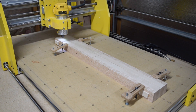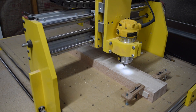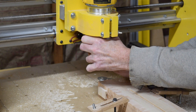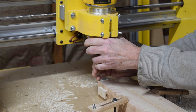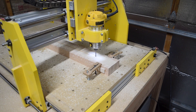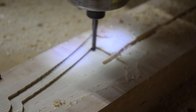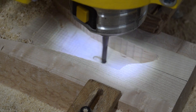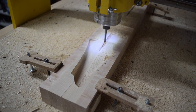The first cutting operation will route a slot for the truss rod. When the slot is complete, the router returns to the home position where I can swap the bit for a 1/4-inch diameter 2-flute spiral upcut bit. The router is lowered until the tip of the bit just touches the surface, and I'm ready for the next cutting operation: the front of the headstock. This operation consists of two passes — a rough pass to hog out the majority of the wood, and a finish pass to clean up the surface. Once the headstock face is complete, the carving operations on this side of the blank are finished and it can be removed in preparation for cutting the other side.